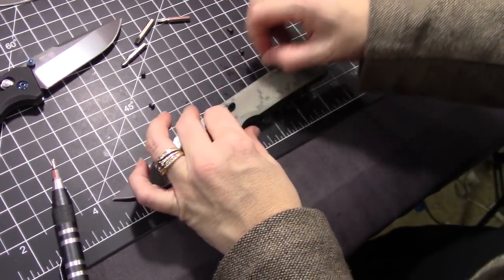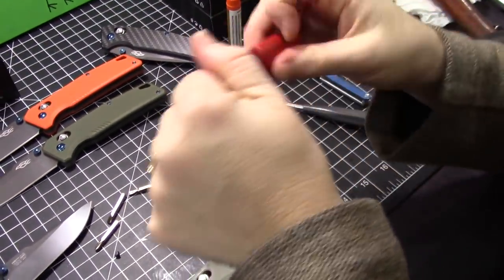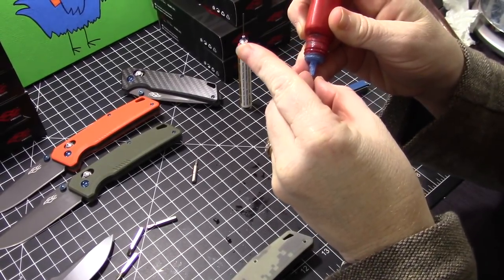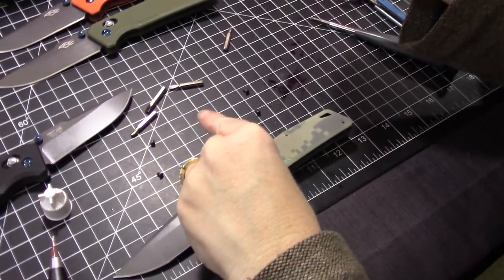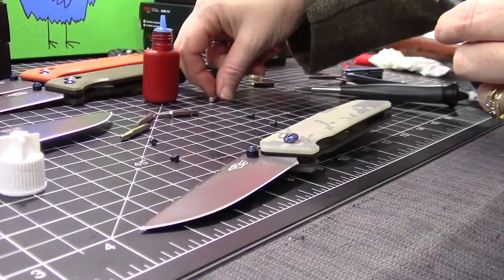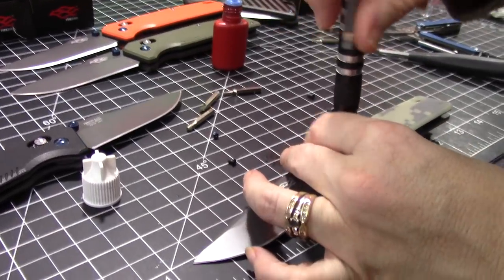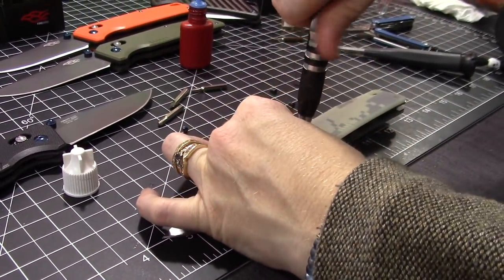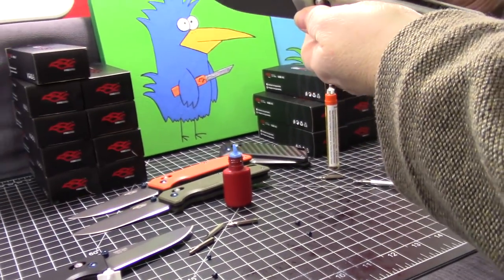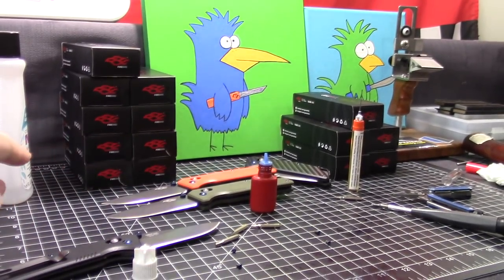Let's put a little bit of Loctite on everything from this point — blue Loctite, semi-permanent, works just fine. It's T8 for the pivot and T6 for everything else. We're using a Kershaw TX tool — been pretty good, about $7 or whatever they go for. We've got a lot of Ganzo boxes right now, more to show.